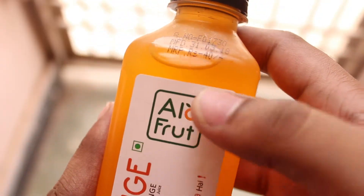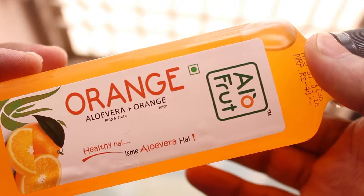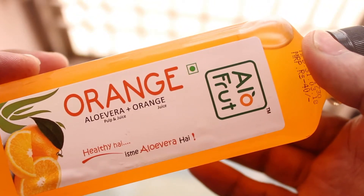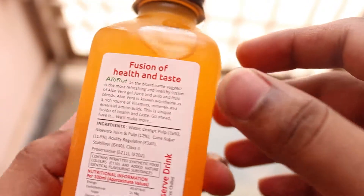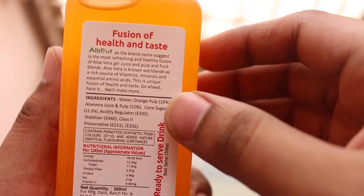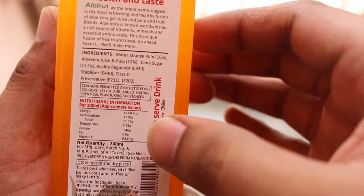I brought the orange flavor and I'm going to show you how this bottle looks. This is the Aloe Fruit orange flavor — aloe vera pulp and juice plus orange juice. It says 'LTN' which means there is aloe vera in this drink. It says 'fusion of health and taste' on the label.